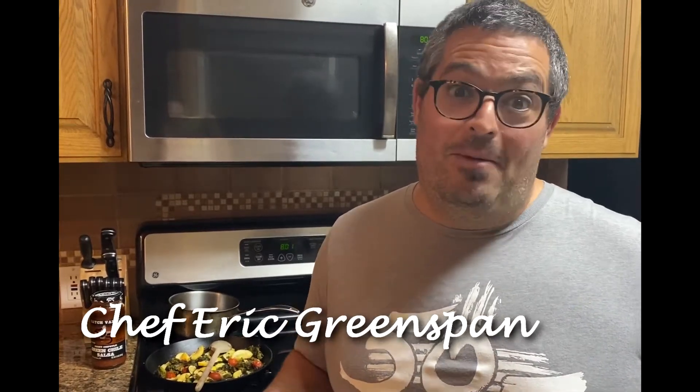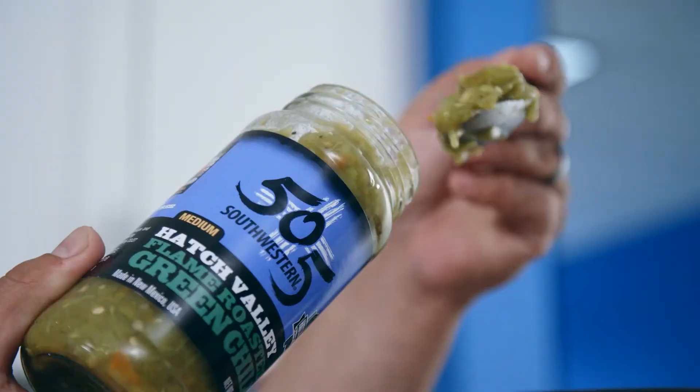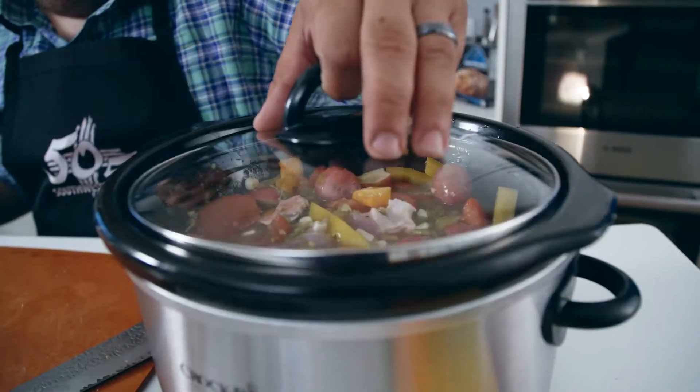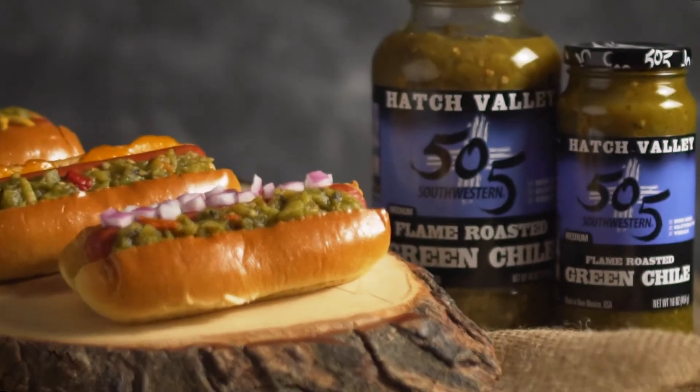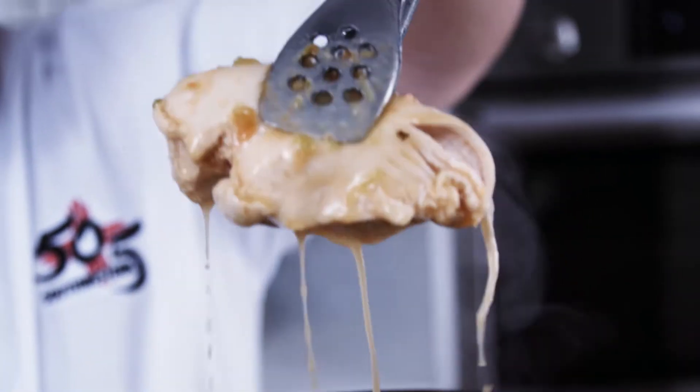Like most of us, I'm cooking a whole lot more at home these days. So on behalf of all of us at 505 Southwestern, we want you to stay healthy and safe. Whether you're cooking at home or bringing food in, adding 505 Green Chili kicks up the flavor to any meal.